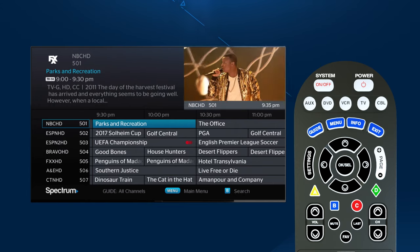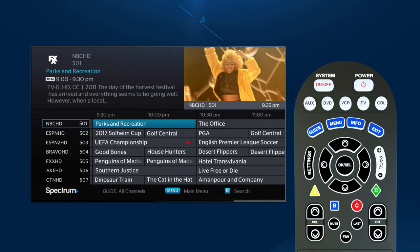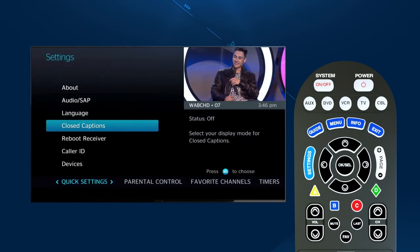Following that are the letter buttons D, C, B, and A. These let you make direct selections from on-screen menus. And Settings takes you to the settings menu.